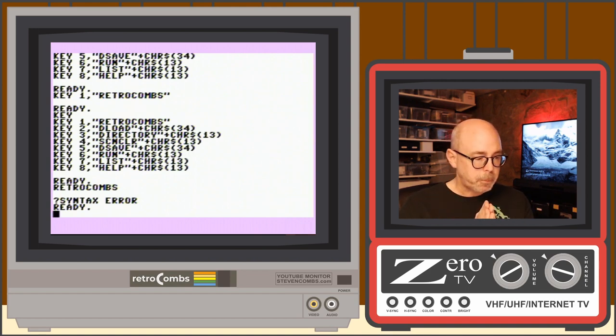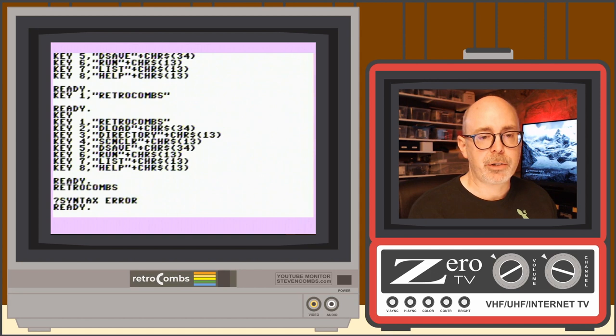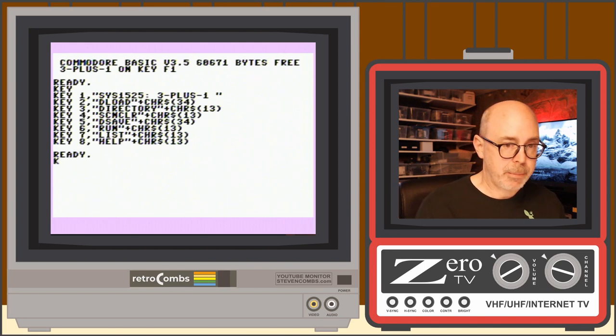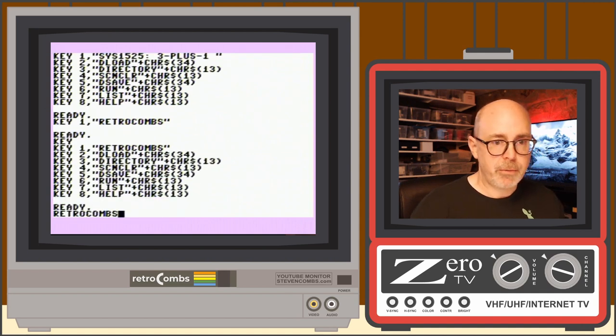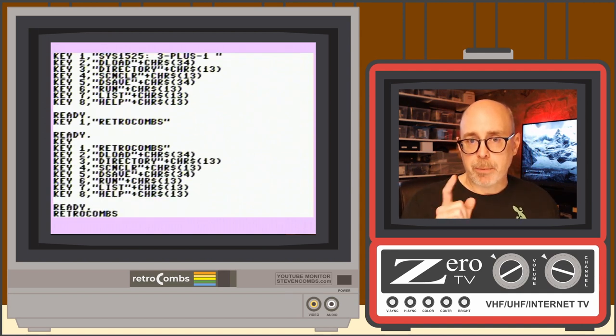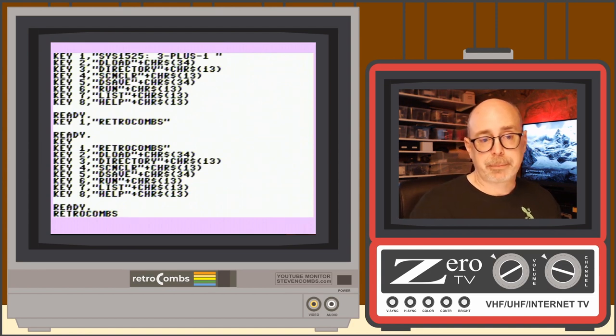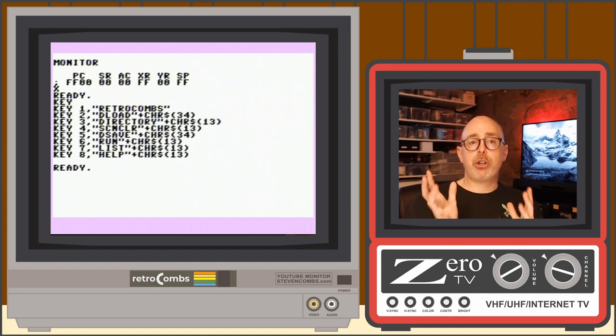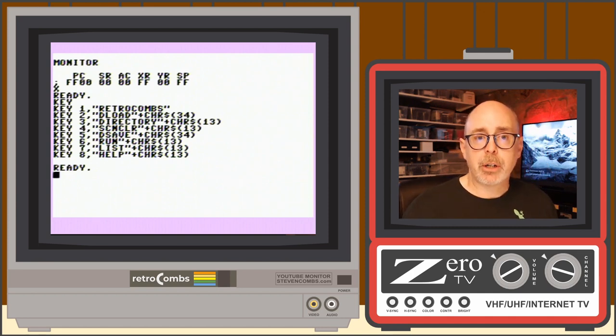When you hard reset the computer, the custom key mapping is gone. But if you use the Run Stop plus reset method to soft-reset, exit the machine language monitor with X and Enter, and type KEY — the mapping is still there. So that's good to know if you're curious whether a soft reset preserves your custom function key assignments.